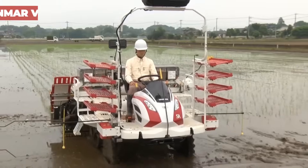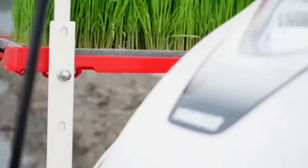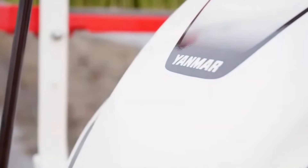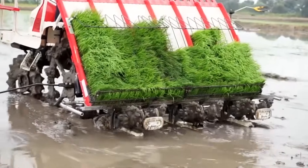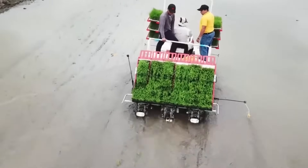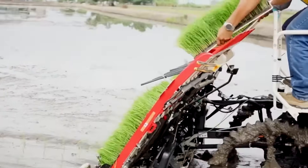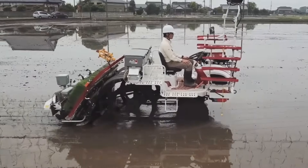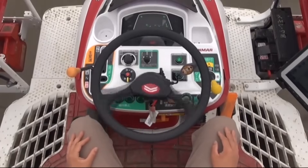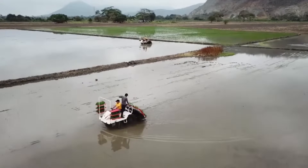The Yanmar VP8DN is the go-to rice transplanter for reliable performance and fantastic output. This machine is powered by a robust 903cc engine with three water-cooled cylinders and a four-cycle diesel engine, delivering smooth and efficient operation. With a large 37-liter fuel tank, you can keep going for long work sessions without constantly needing to refuel. The real highlight is that it can plant eight rows at a time with a spacing of 300mm, enabling efficient, uniform seedling transplanting that boosts productivity. The Yanmar VP8DN is a valuable tool for modern rice farming.